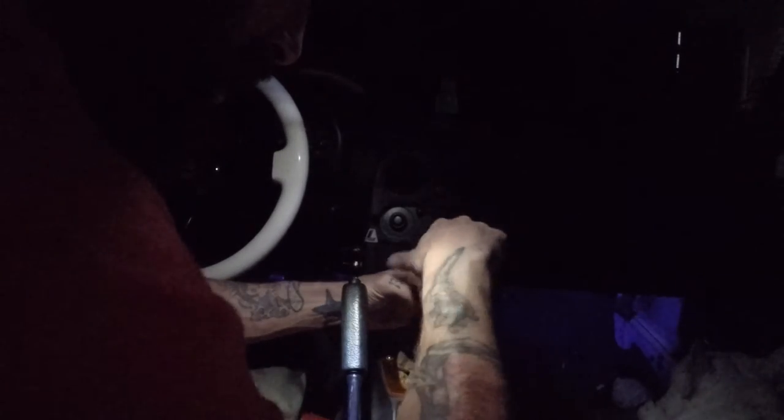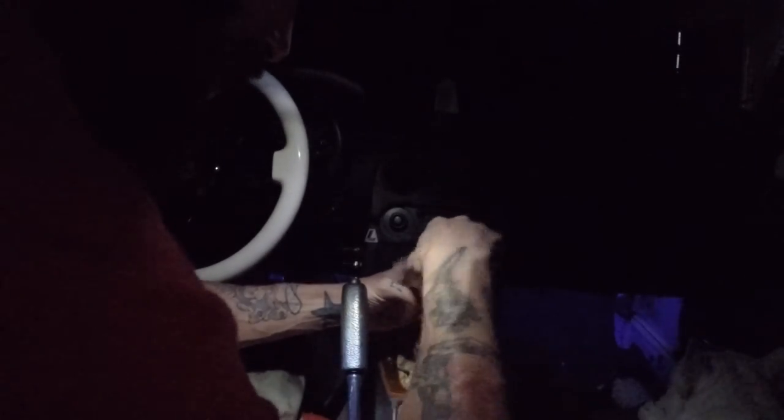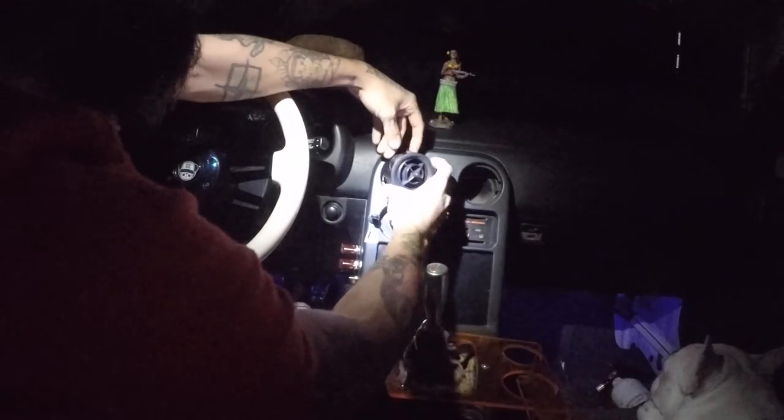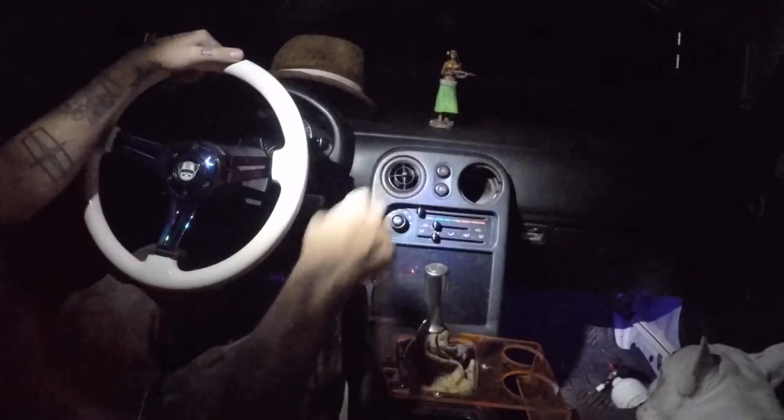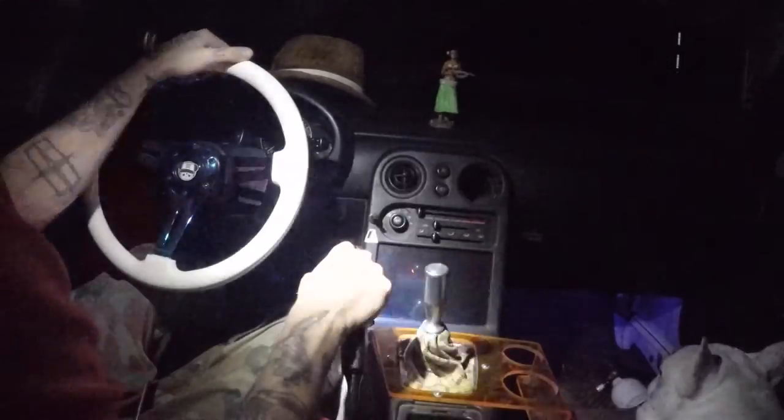Unfortunately I'm still bored as hell and the power is still out. Sounds like the power trucks are outside getting it fixed, so hopefully they're on top of it and then I can edit this video and watch some more YouTube. So there you have it — the pain-in-the-butt switch connector for Miatas. Still need to find my other vent. And literally as soon as I finish that, the power is back on. Can't win.